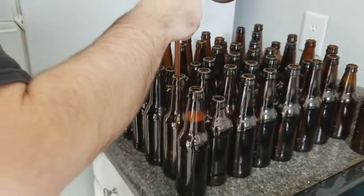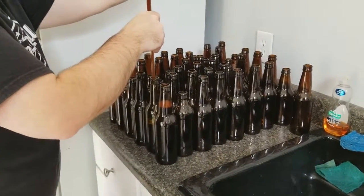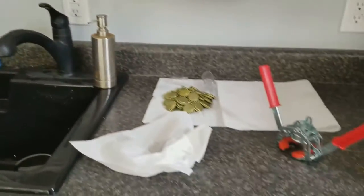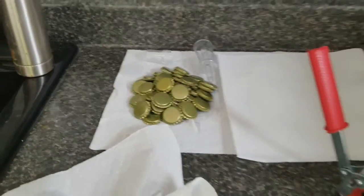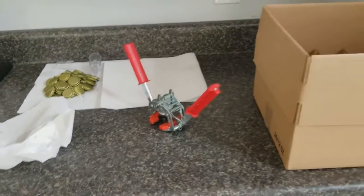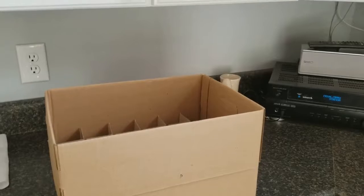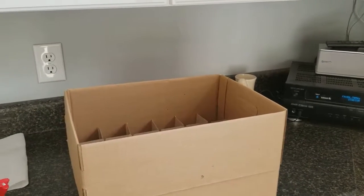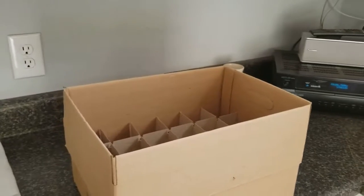Once he gets that accomplished, he'll pass those bottles over to me. I've got my bottle capper set up and all my bottle caps ready to go. We'll show you how to cap a bottle, and then we'll place them in the case to set for a couple of weeks before we actually can drink them. So we're about two weeks from drinking.